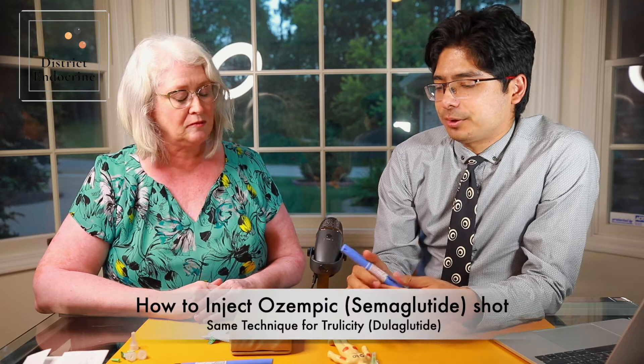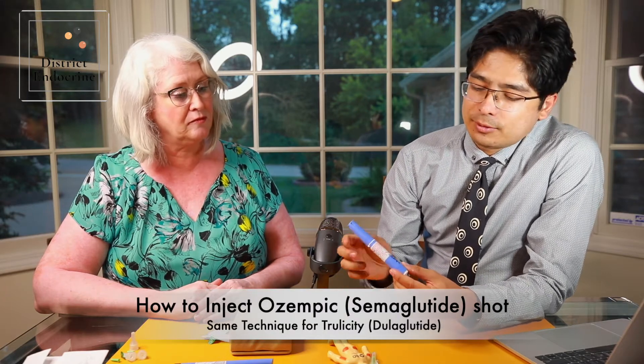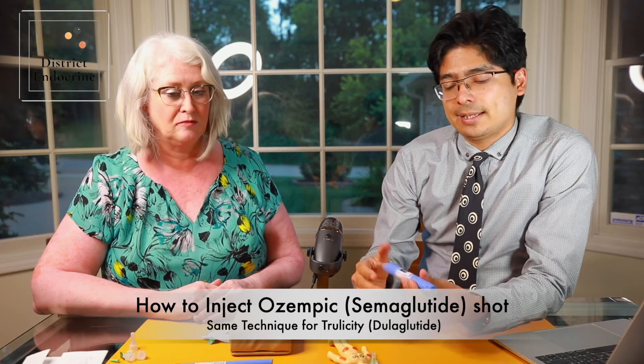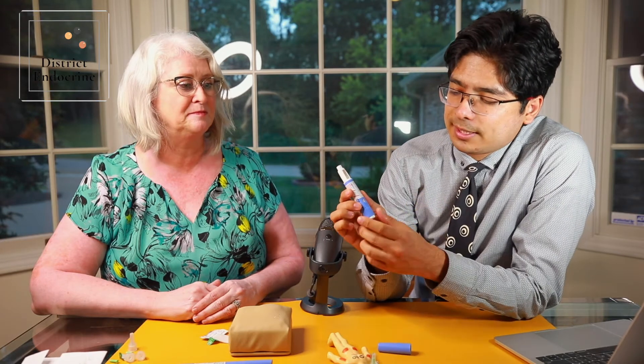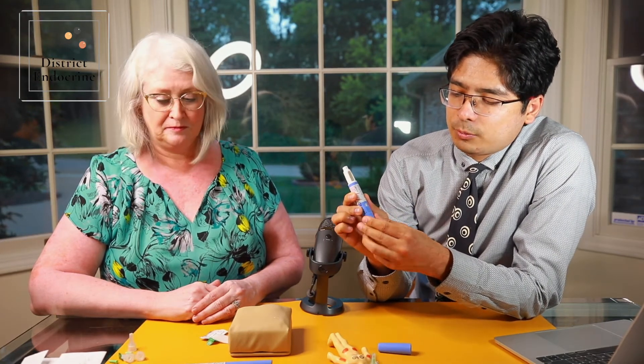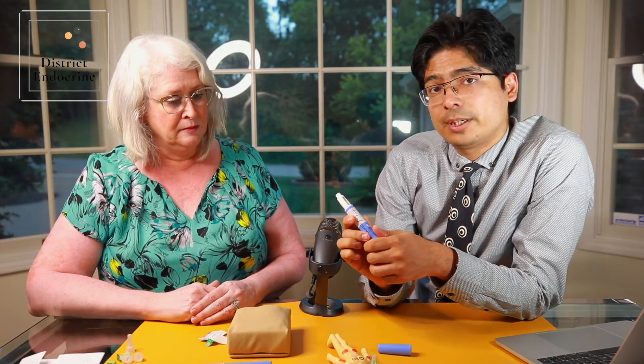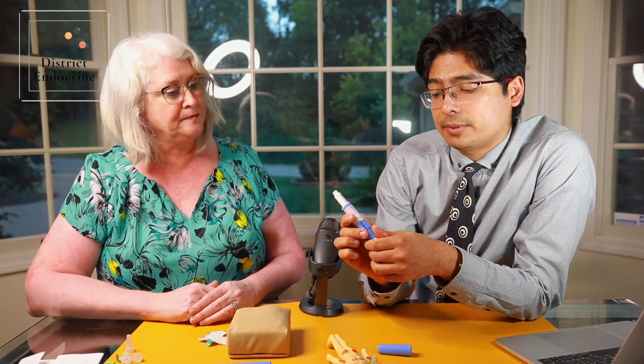Just like Kelly showed with Victoza, we have the Ozempic pen, which is a different drug but basically the same GLP class of medications. It comes with different doses — you can select from 0.25 to 0.5.